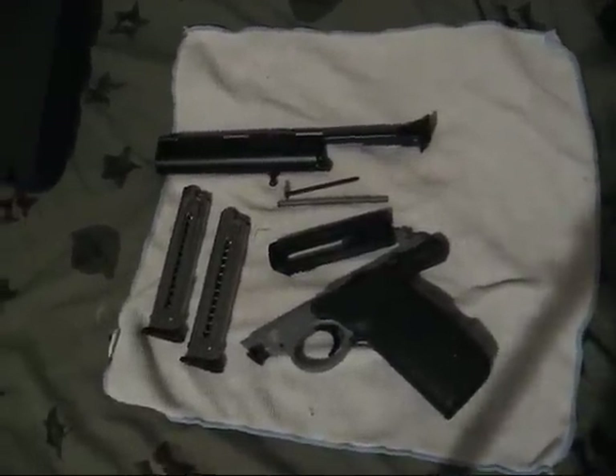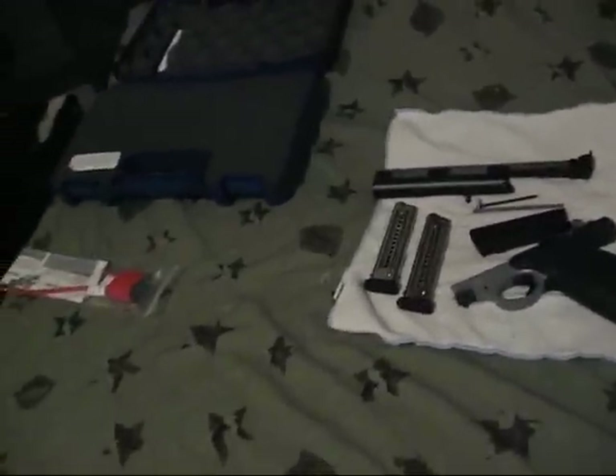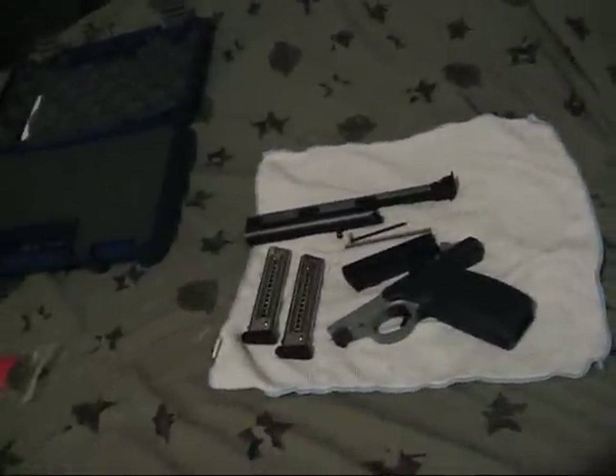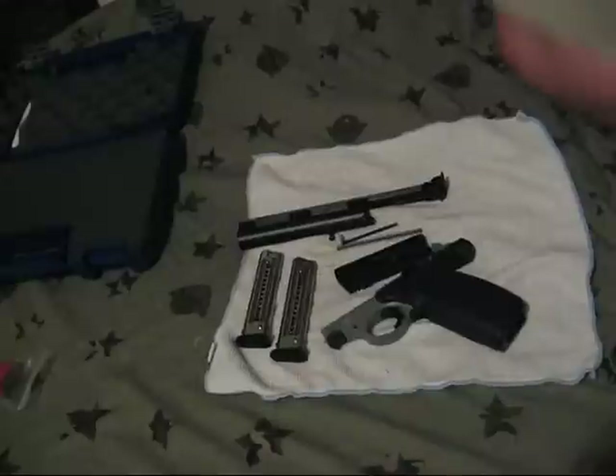This is part two of the 22A Smith & Wesson. I just got done field stripping it.